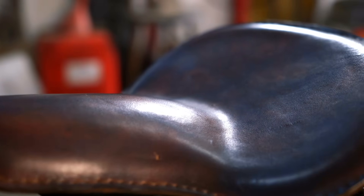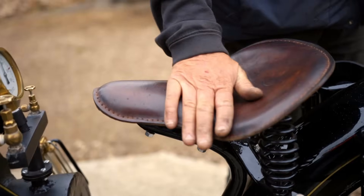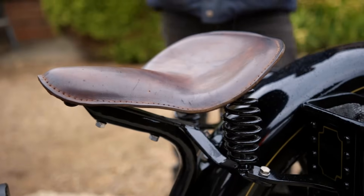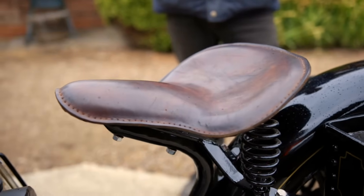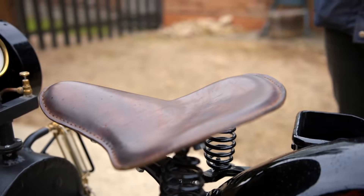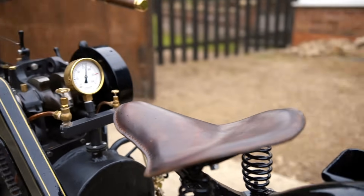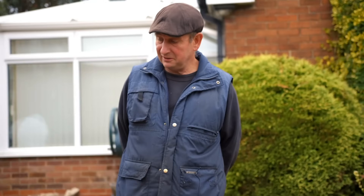There's a bit of a story with the saddle — you've made that yourself. The saddle started off life as leather on a vaulting horse. A good friend of mine used to service gym equipment and kindly gave me a nice piece of leather, which I fashioned into that seat. I saw saddle stitching on YouTube, learnt how to do it, made the seat pan, and it's turned out very nice.